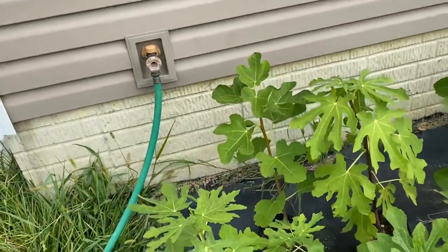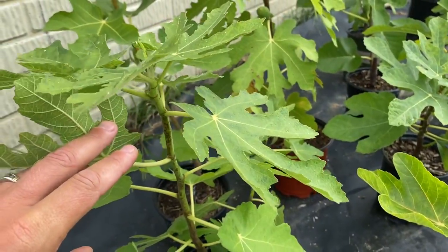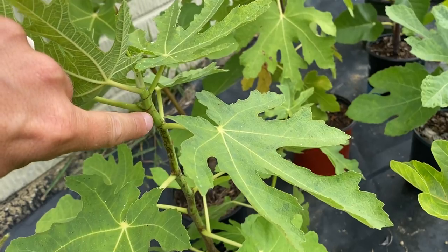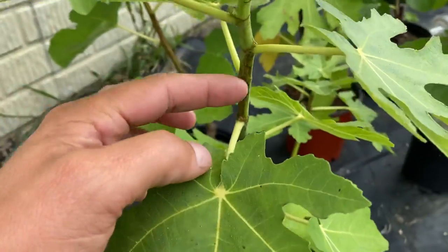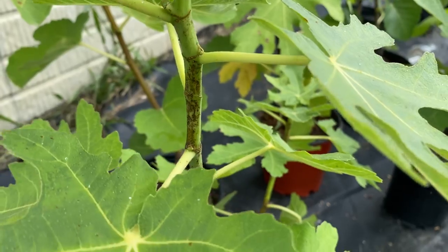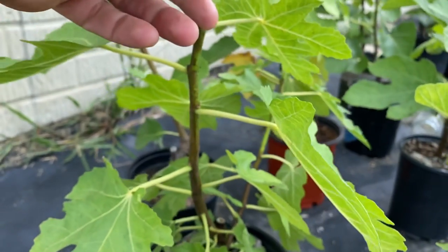I have one I wanted to show you in particular — it's not this one. A lot of your trees, for those of you fig growers out there, you'll see how this green growth right here — all this green growth — you'll notice there's some splotchiness, discoloration, or a darker color. Some of you may wonder if that's an issue with your tree. That's absolutely not an issue at all. In fact, that's what it's supposed to be doing.